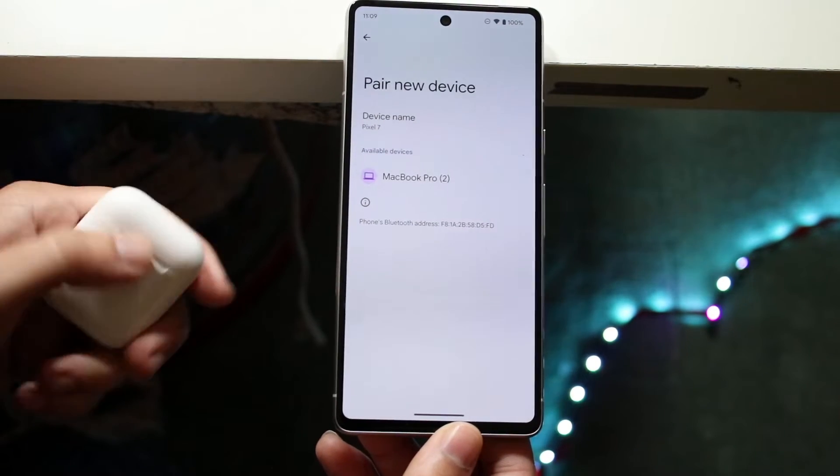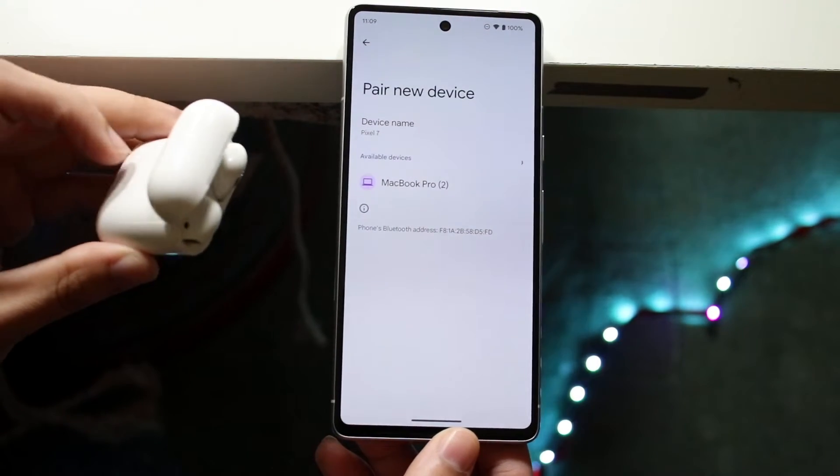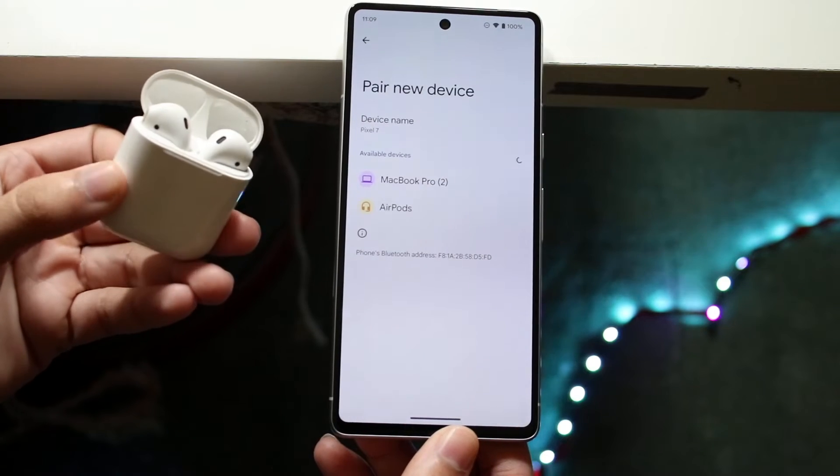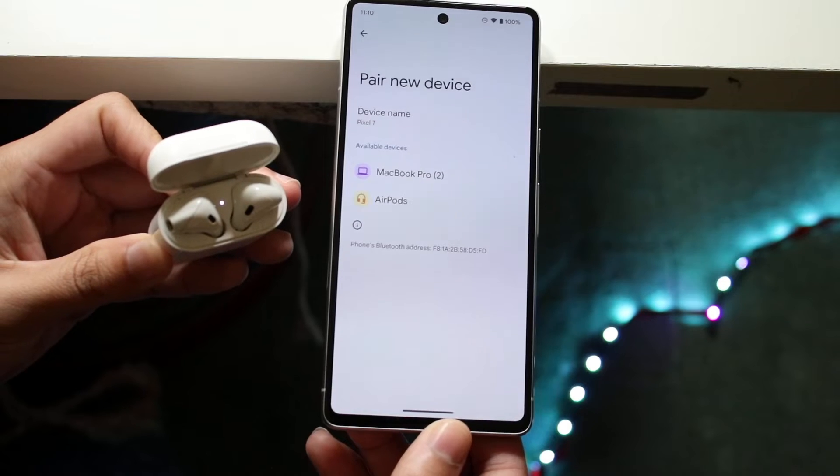Now what you want to do is go ahead and open up your AirPods case and hold down the button on the back until the white light on the top starts blinking. As you can see, I'm holding it down and the light is already blinking on top.